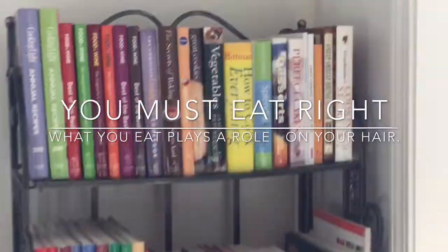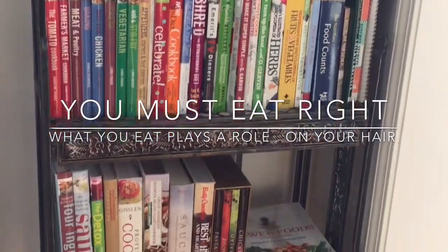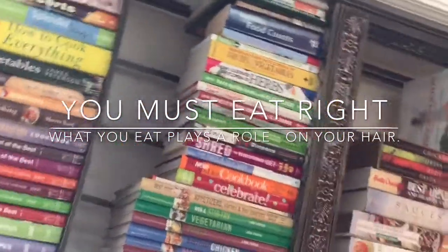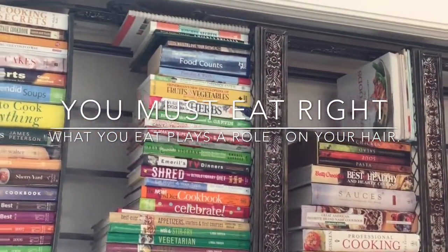For those that know me and those that don't, let me introduce you to all of my lovely cookbooks. I actually have several — I had more but I finally gave them all away because I just create whatever I want to create, and every now and then I pull out some books.